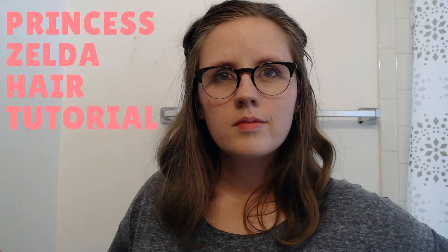Today I'm just gonna show you a really quick hairstyle that is based off of Princess Zelda from Breath of the Wild. It's not an exact replica of her hairstyle, but it sort of attempts to mimic the crown braid that she has on top with the hair out in the front. So without any further ado, let's get started.